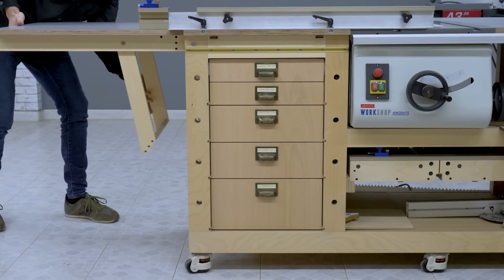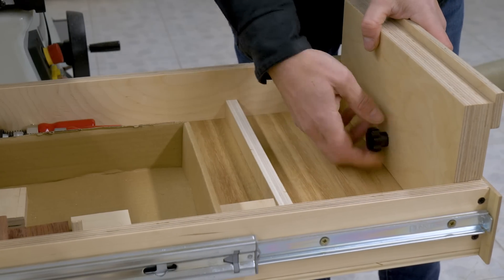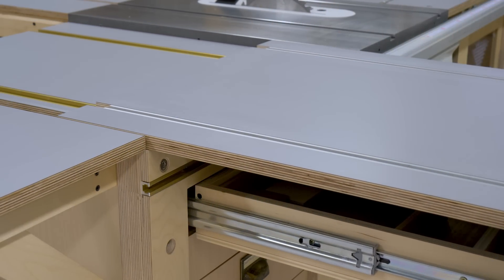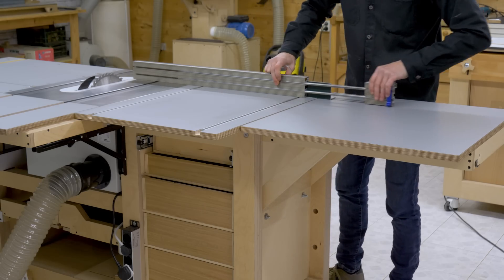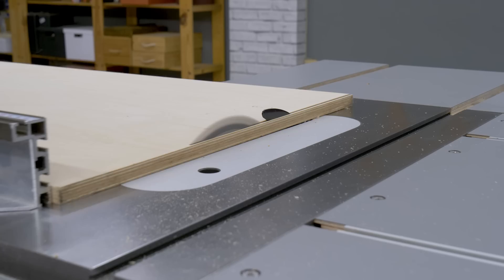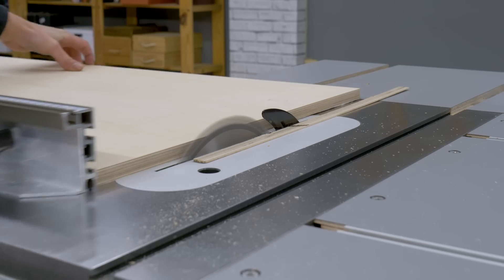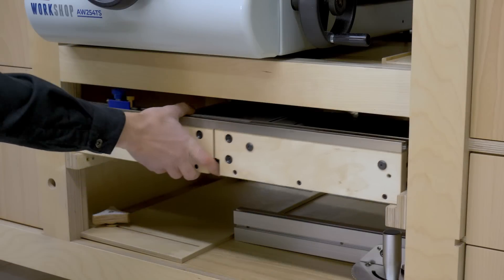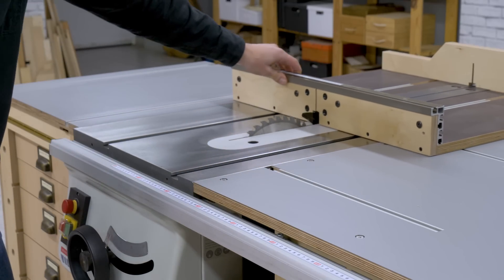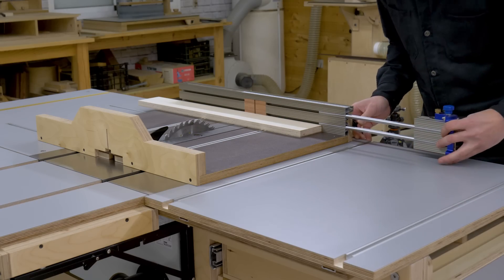This carriage, along with the side folding table, will allow me to cut relatively big workpieces. I adapted the sled so that it can be used with this new saw. I have a video about the sled where I display all its possibilities — you can also find it on the mobile workbench playlist.